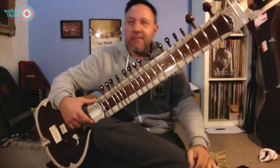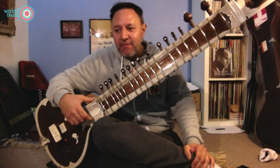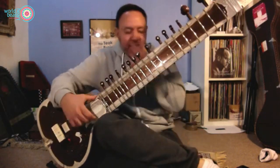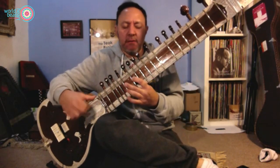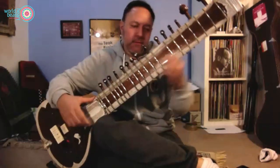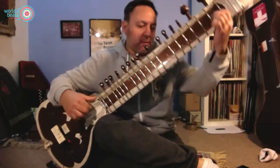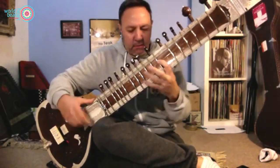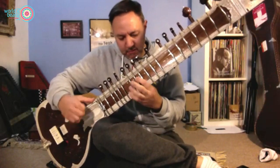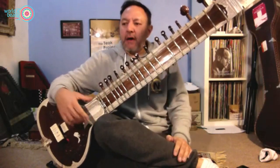Here's a morning raga — quite slow, sad; you've just woken up. Then midday ragas are quite happy actually.